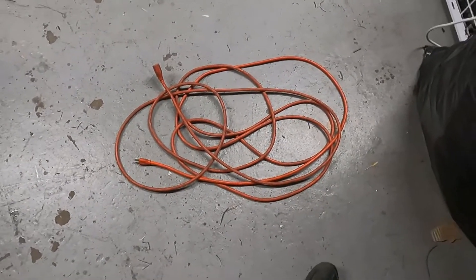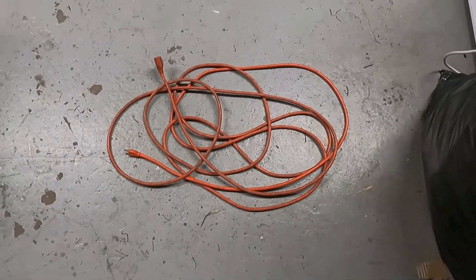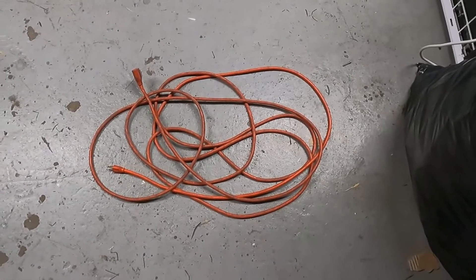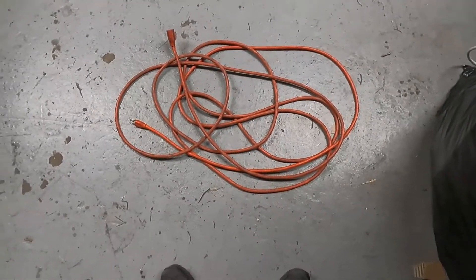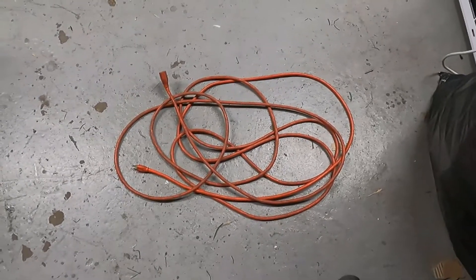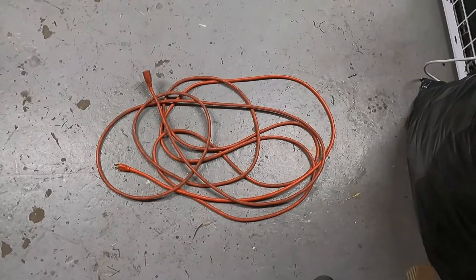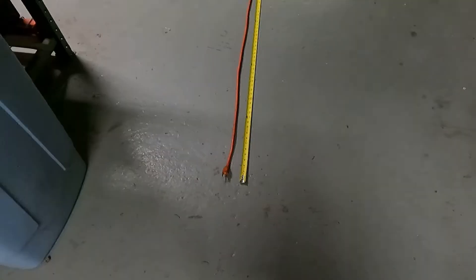What I'm going to do tonight is weigh this before I even strip it, because I want to see what the total weight is. I want to get an exact figure as to what percentage is plastic and insulation versus what percentage is copper. So I'm going to go ahead and weigh this out and measure it, just to make sure it is 25 feet so I can give you an accurate figure.